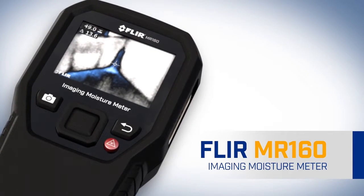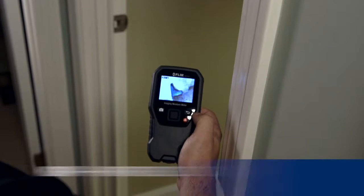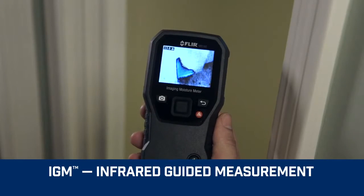Introducing the new FLIR MR160, featuring IGM, infrared guided measurement.